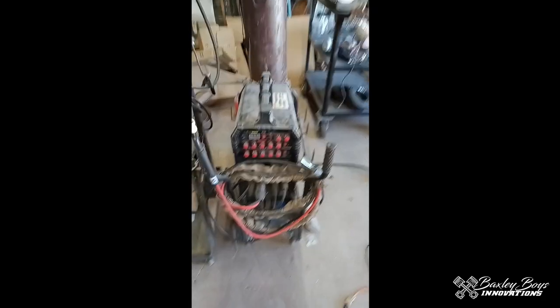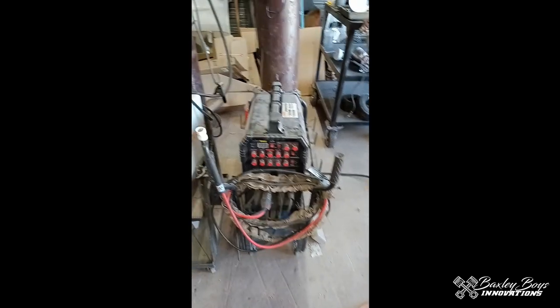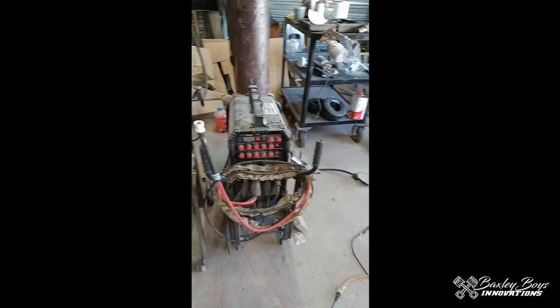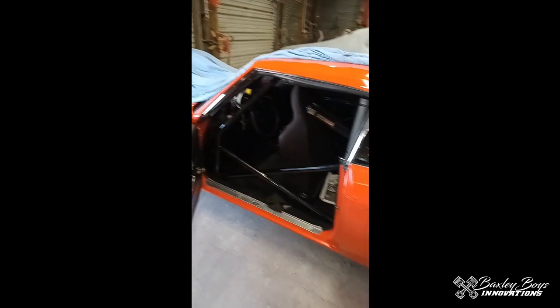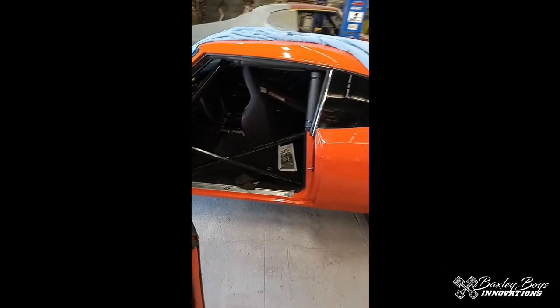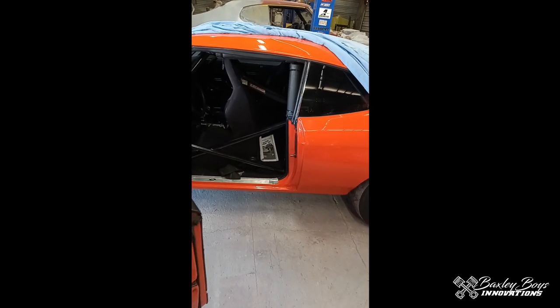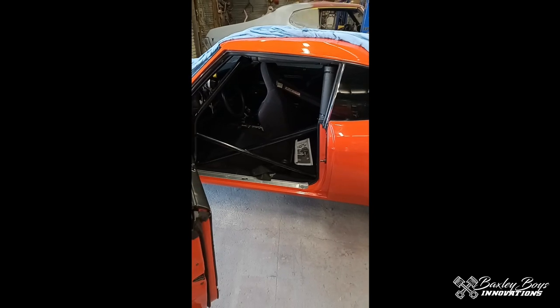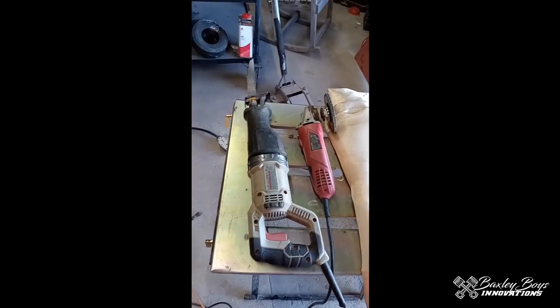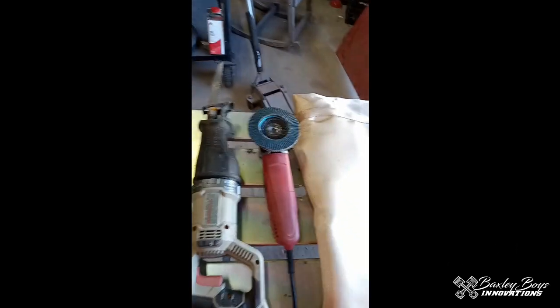I'm gonna bounce over here and probably use my PrimeWeld 225x, which is an amazing welder for the money — $825 — and I would compare it with anything I've ever used. We're gonna use a Fupa 12 cup and probably TIG weld everything just to make it look better. When you're doing cars like this with a full interior, if you can TIG weld, TIG weld the thing to keep it from splattering. You don't want splattering and burn holes in your seats. If you only have a MIG welder, I'd highly suggest pulling the seats completely out and completely covering the headliner with a good blanket.